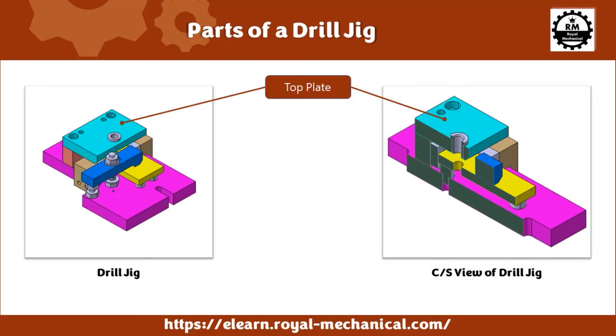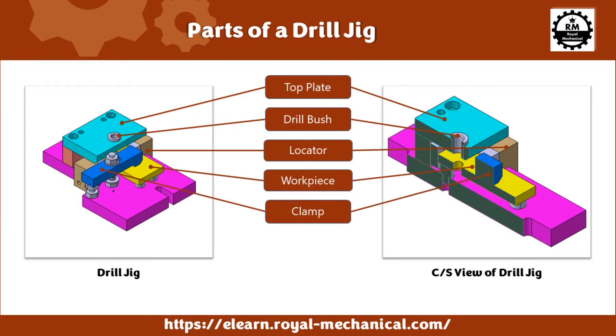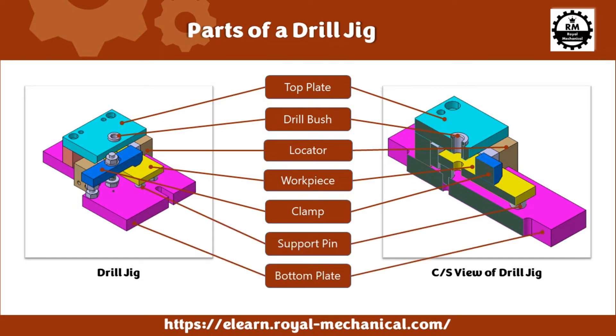Before I tell you what a drill jig is, let's look at the parts of the drill jig. We have the top plate with a drill bush in it — the drill bush will guide the drill. We have locators for locating the workpiece. We also have a clamp, which holds the workpiece in position while drilling. We have support pins on which the workpiece is placed. Last but not least, we have a bottom plate that holds all the parts of the drill jig, and we can also clamp the drill jig on the drilling machine using the U-slots present on the bottom plate.